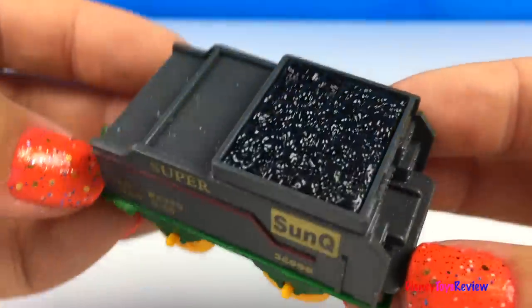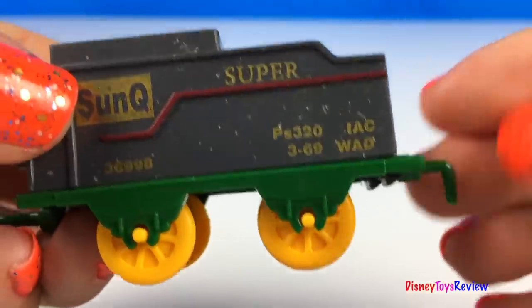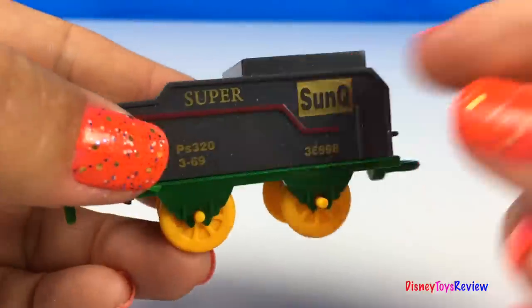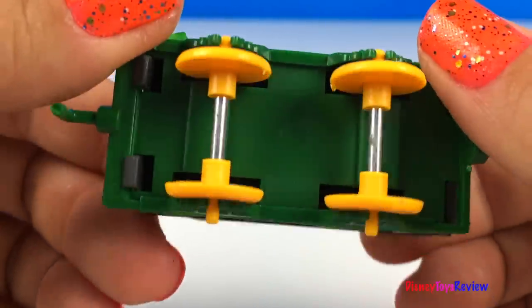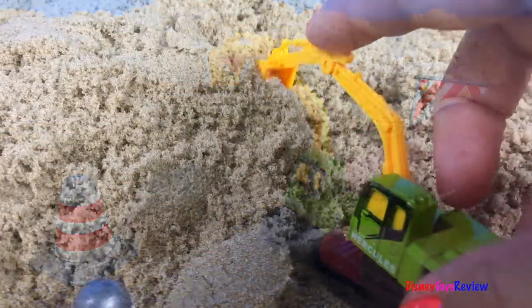Finally, we have this coal train car. We're ready to ride the rails! Our mighty machines are working hard!